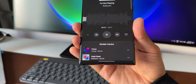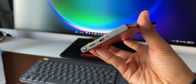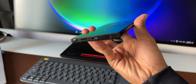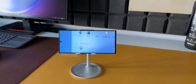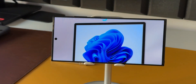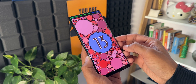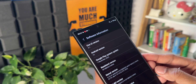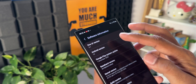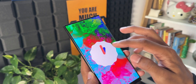Coming to the speakers, they sound a tad bit better than last year's S22 Ultra with better bass and clarity. The display is the same as the S22 Ultra, so there is nothing that has changed in that area. This is the 256GB, 12GB RAM variant, and the system occupies almost 43GB of memory. The phone comes with One UI 5.1 based on Android 13 out of the box, and it is eligible for 4 years of major Android upgrades — meaning Android 17 is assured on this device — along with security support until 2028, which is 5 years from the date of launch. Samsung has been doing pretty good in rolling out updates for eligible devices every year.